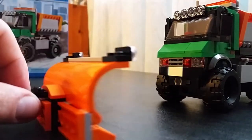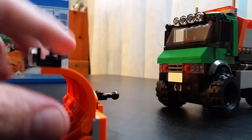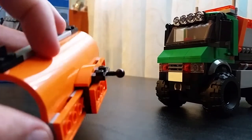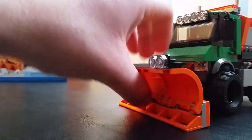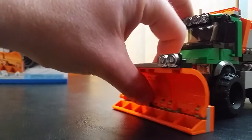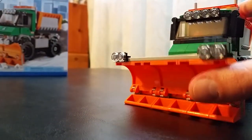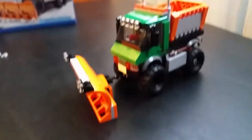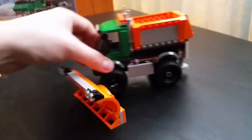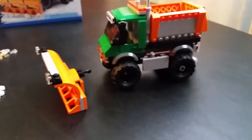I'm just going to put that down and show you guys this plow — it's pretty simple, nothing too complex, but several pieces are required for it. Other than that it's pretty cool. I talk too much — let's see, let's plow some snow!